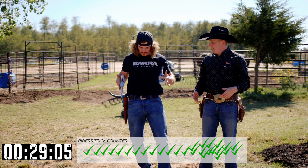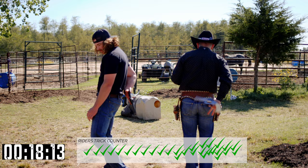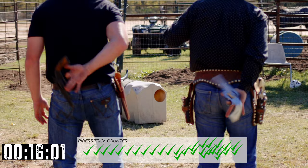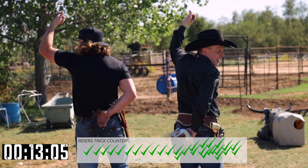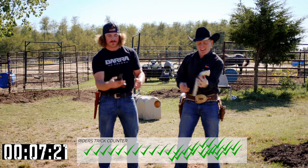One other cool trick is spin it behind your back. Backwards spin, come behind — I'll do this right at the camera. Got it on camera, we're good. And balance — got to end with the balance.